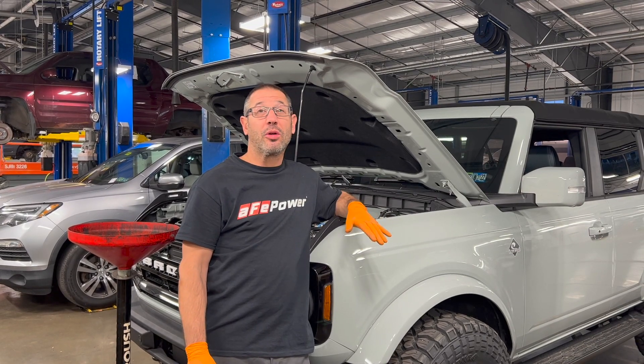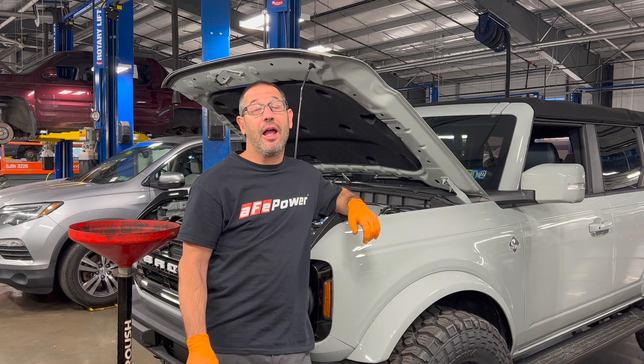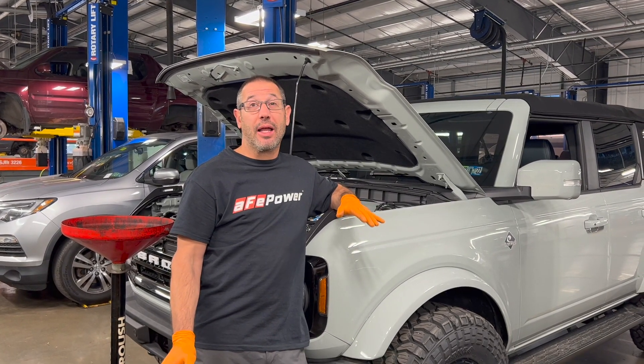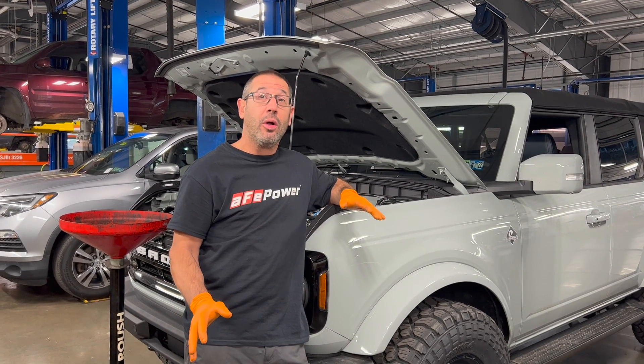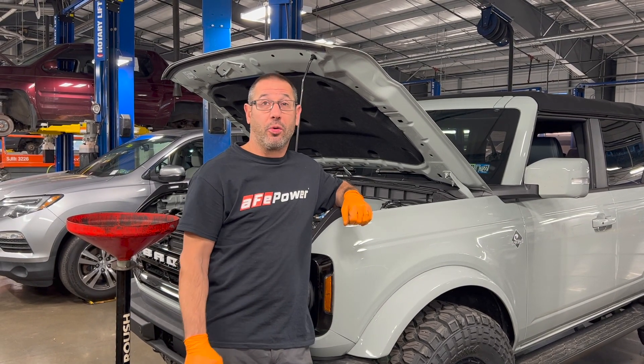We've owned the Bronco a little over two months and we've put about 1200 miles on it. It doesn't need an oil change just yet, but I haven't found any videos online about how to change the oil yourself on the new Bronco. So today we're actually going to do an oil change video tutorial to show you guys how to change the oil on your own Bronco.